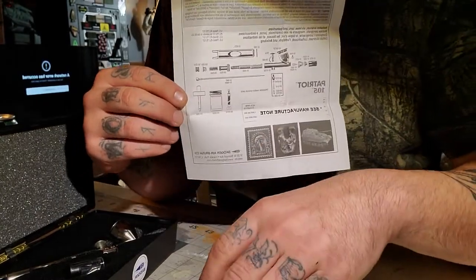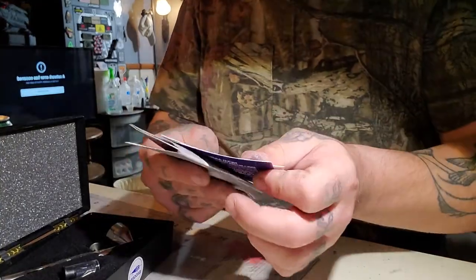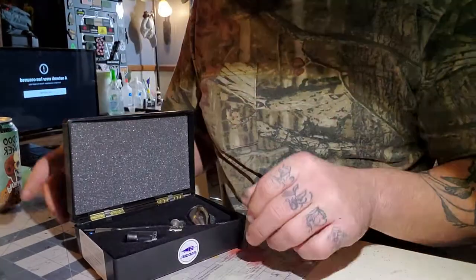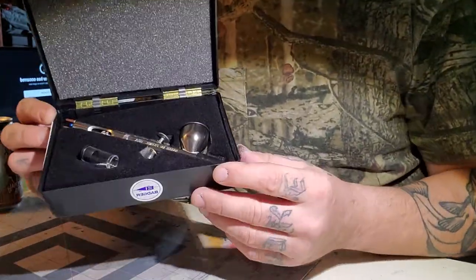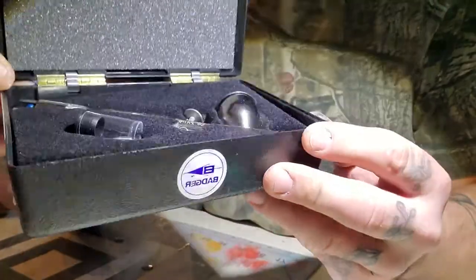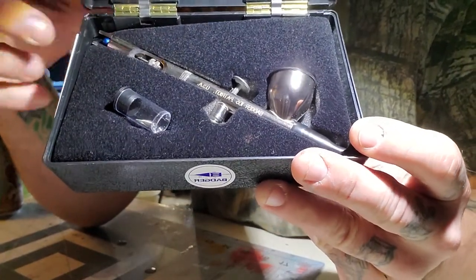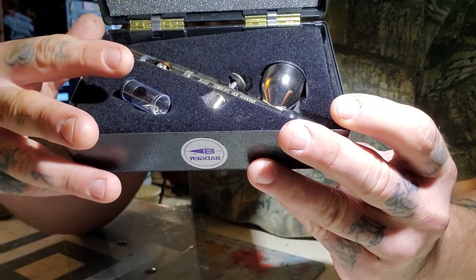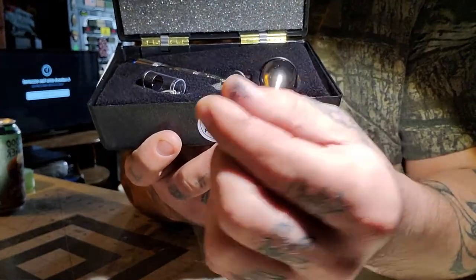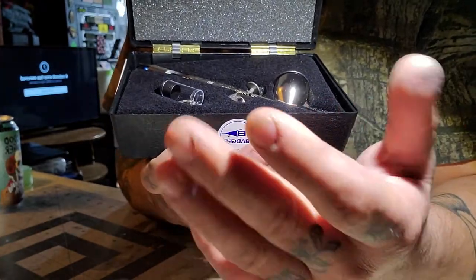Let me put that to the side and take a look. I cannot stress enough how happy I am that this came in a case — that's a really big plus for me. So here she is — the Badger Patriot 105. Immediately you can see the needle design is much different, very cool. The packaging is really nice. There's a nozzle here — I'm not sure if it's an extra nozzle. I'll note that the nozzles on the Badger Patriots are proprietary and they don't thread on like the Iwata, which is great — less stuff to break, less likelihood of stripping or cross-threading.